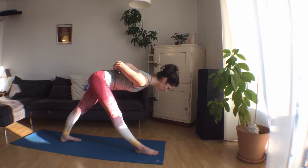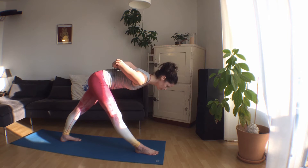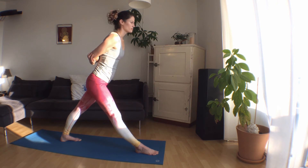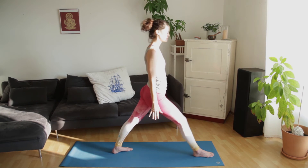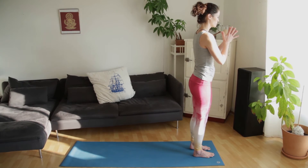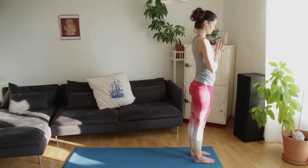Stay with the breath. Then inhale, lift, bring the hands to the side. We'll come back to standing, bringing the thumbs to the center of the chest. Take a moment to feel the heart and the breath.